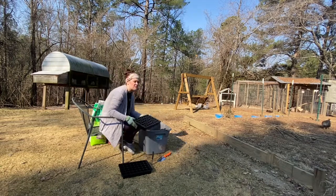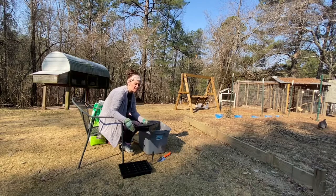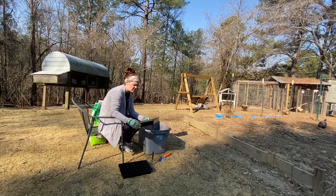Last year I used plastic bath cups — you can get those at any store. Do not use paper; they will break down and you cannot reuse those. I'm still going to try to use the plastic cups this year, but I thought this tray would be a whole lot easier. And then we have some little grow bags to put these in once they get to transplant size.